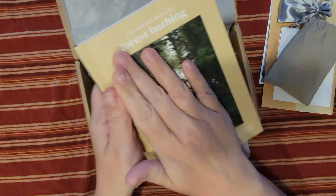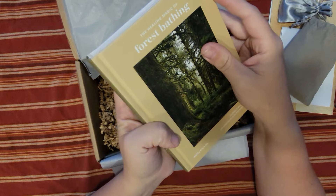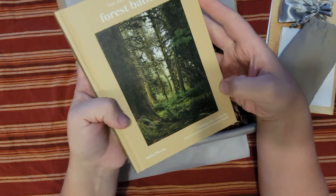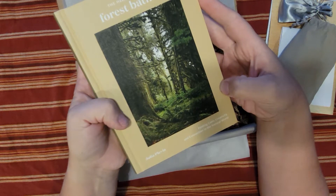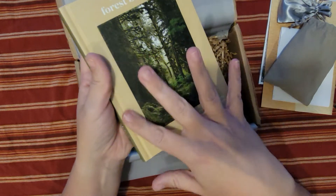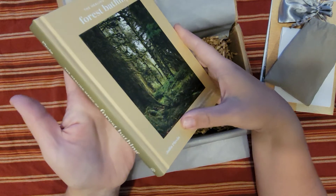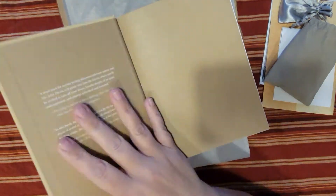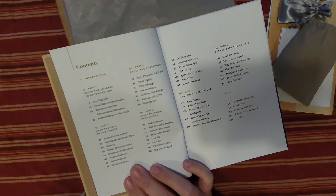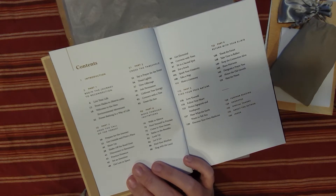The universe is telling me to feed my brain, because we got another book! 'The Healing Magic of Forest Bathing: Find Calm, Creativity and Connection in the Natural World' by Julia Plevin — sorry, I'm sure I butchered that name! A little sneak peek at the table of contents — this is so cool.